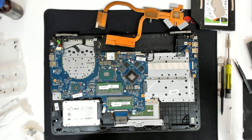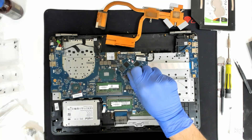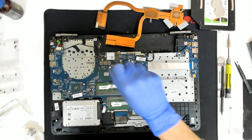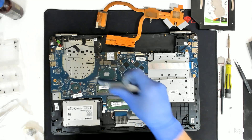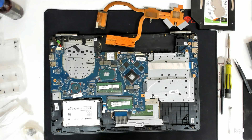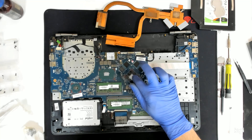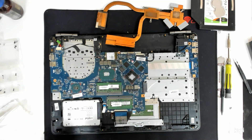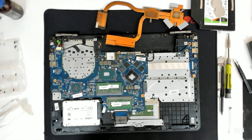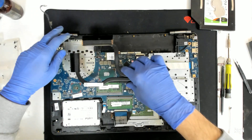Now we are going to put a new paste and we are going to reassemble. Don't put too much paste, because next time you will have more to clean of course. You can leave it like that or you can spread it with a finger — absolutely the same. Because once you put the cooler and put the screws back, the tension will spread the paste evenly.